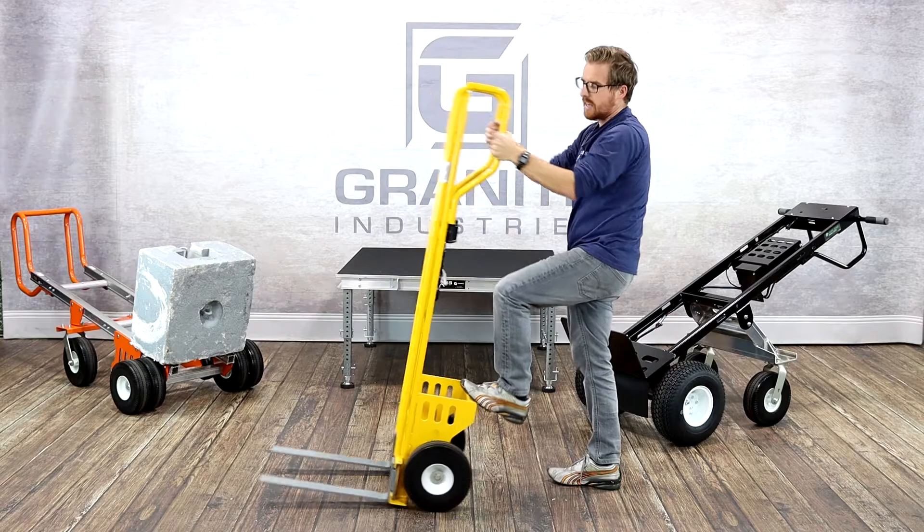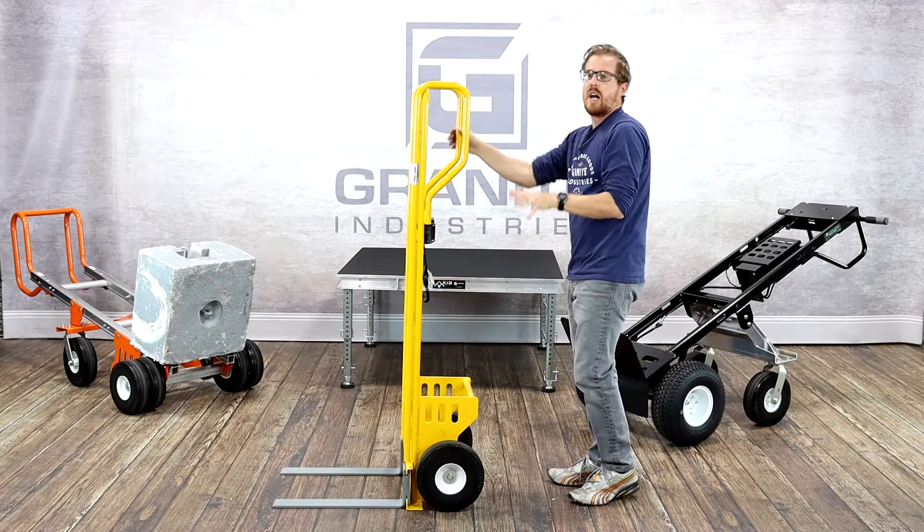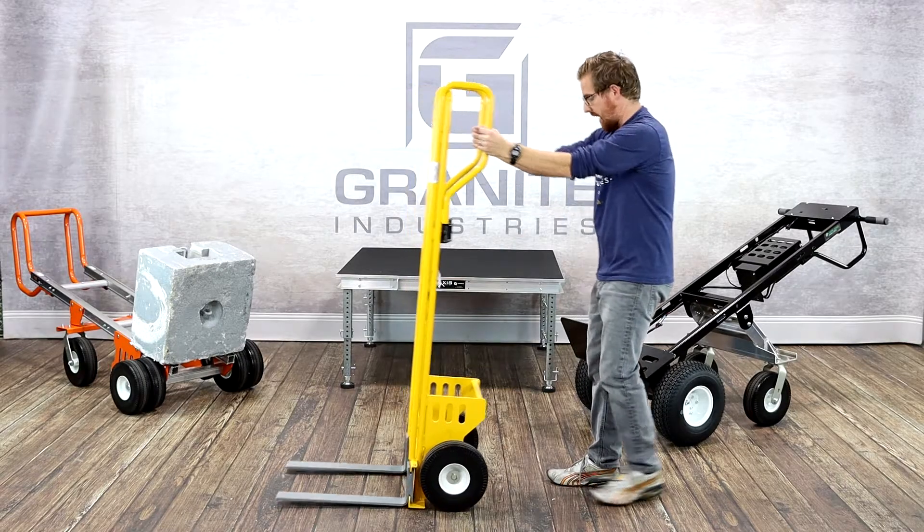The rear kick plate makes it a lot easier to pull back heavy loads. It comes in three different styles: the single wheel, the dual wheel, and our top of the line multi-fork, which has rear wheels in the back.